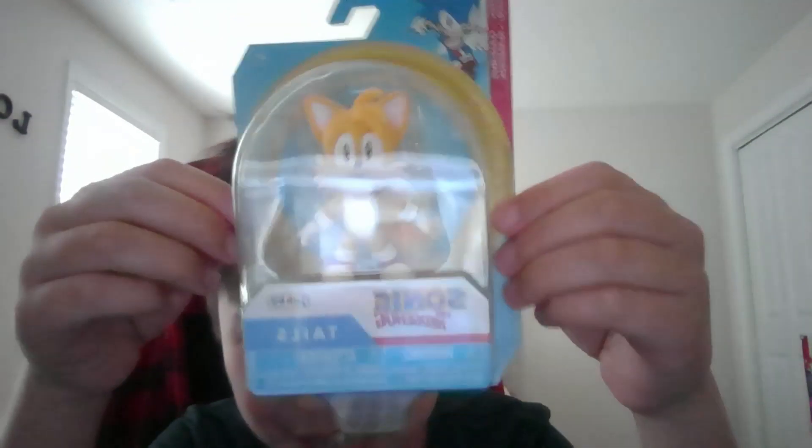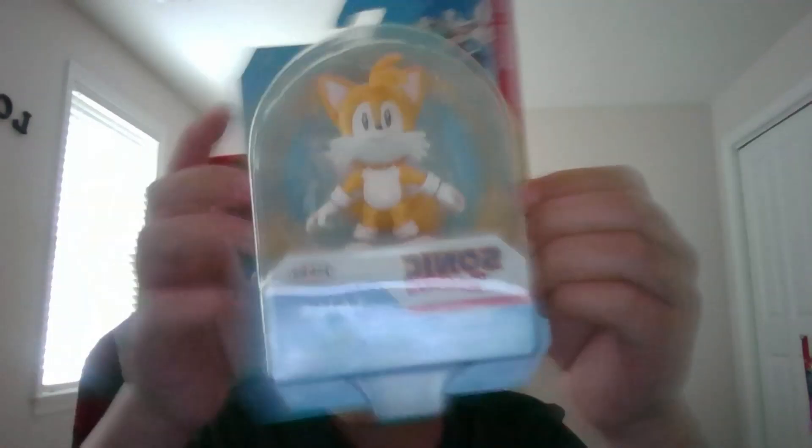Hello guys! Today I will be unboxing this Tails Sonic the Hedgehog minifigure. It is from Jack's Pacific. This was very expensive for how big it is.